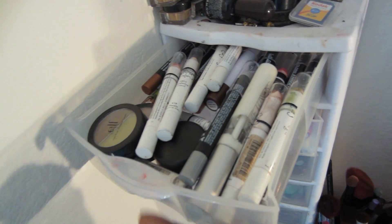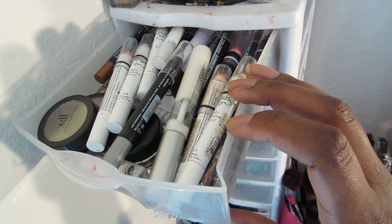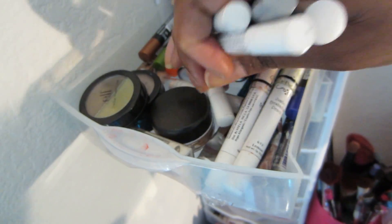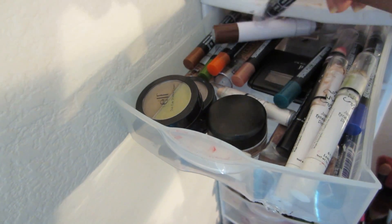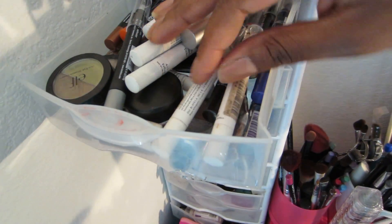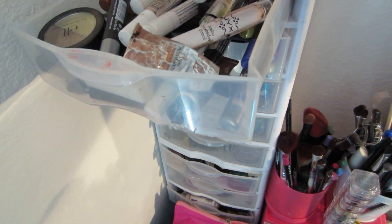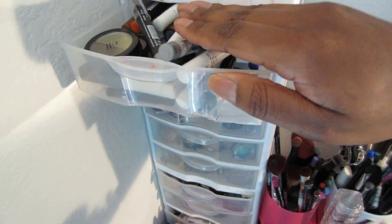So this first drawer — I have my jumbo pencils. These are like my base drawer, my bases are in here. I have a lot of NYX jumbo pencils, and I have LA Colors jumbo pencils in here as well. Look at all that — those are all ELF pencils as well. ELF eyebrow pencils, more cream bases from ELF. So this is just my base drawer, like I said. I have random concealers and stuff in here too.